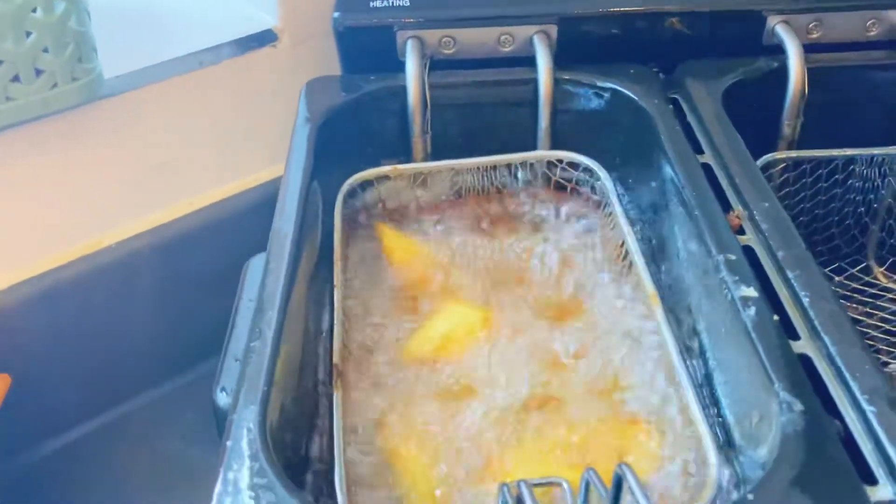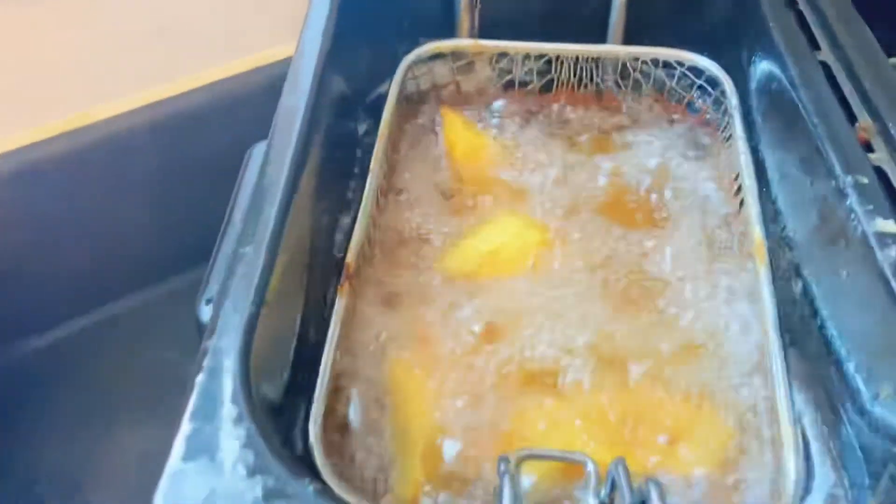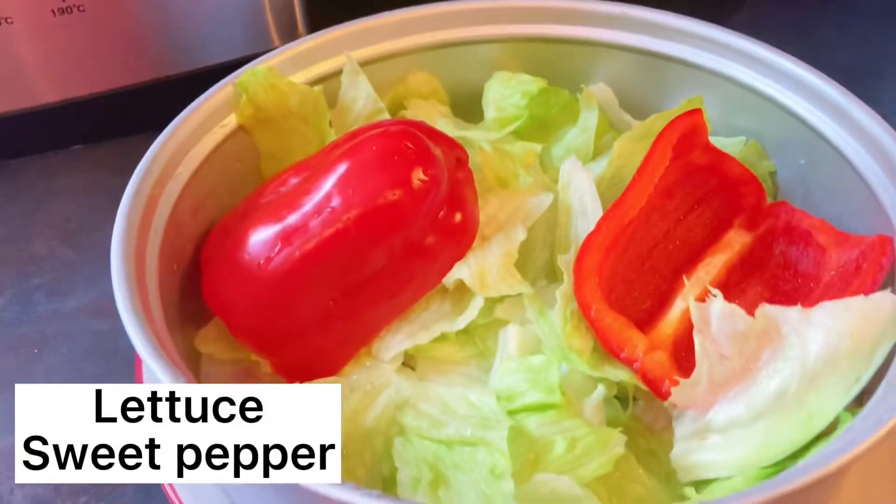I am also making some fried plantains and some salad.